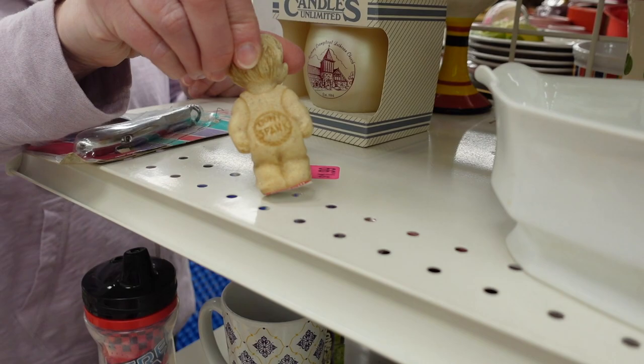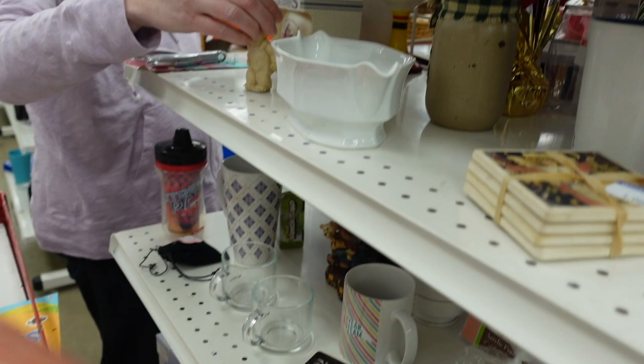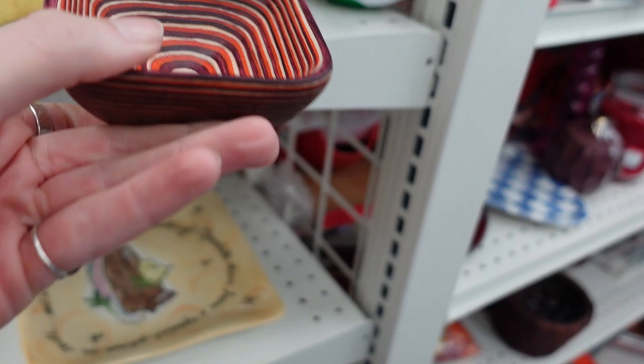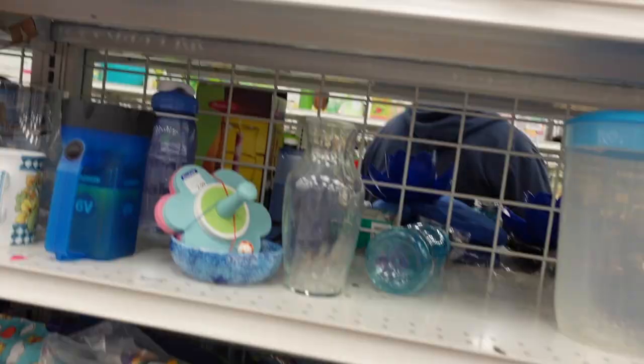Dagny found this very sad little figurine on the shelf, and his little butt said 'don't spank.' It was pretty sad — we left him there. But I found this really pretty little bowl, and I actually considered it for 99 cents, but I figured it was probably an $8 item, $5 to $8, and I just didn't see it really worth it, so I left it.